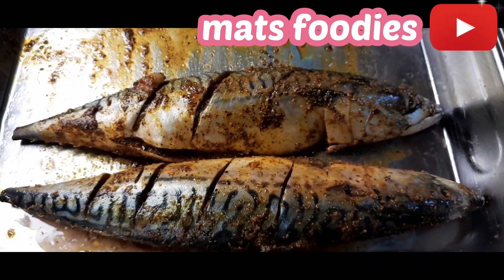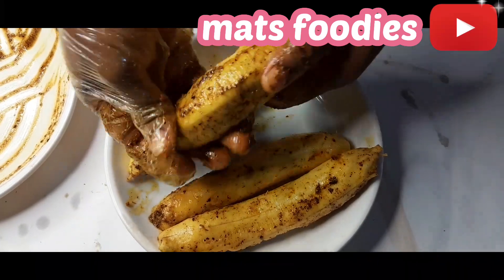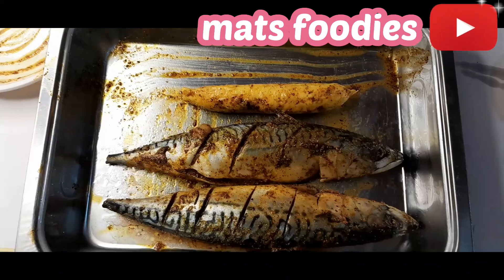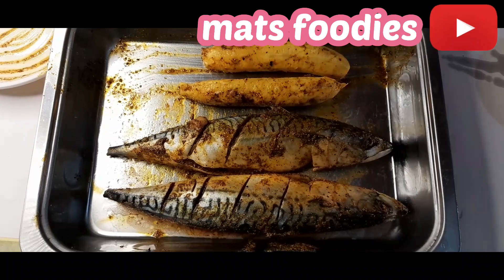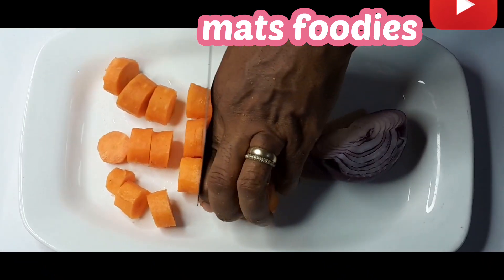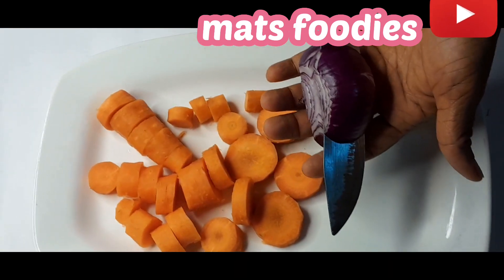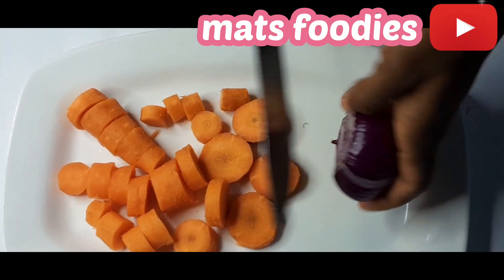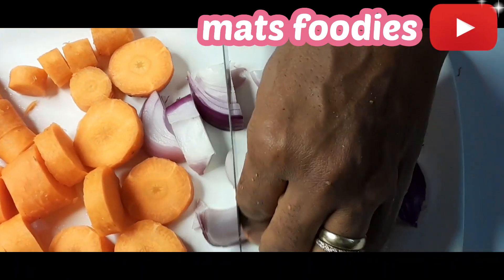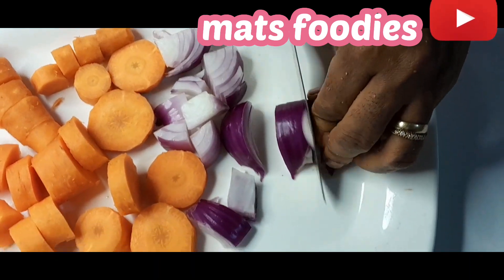For the specification of this marinate: I use one tablespoon of salt, one tablespoon of fish seasoning, one tablespoon of chili flakes, one tablespoon of Cameroon pepper, one teaspoon of coriander, one tablespoon of curry powder, and about five tablespoons of vegetable oil to make this marinate.